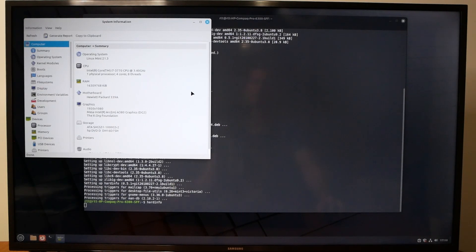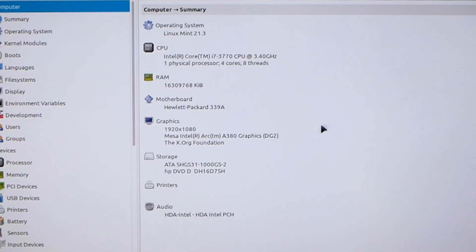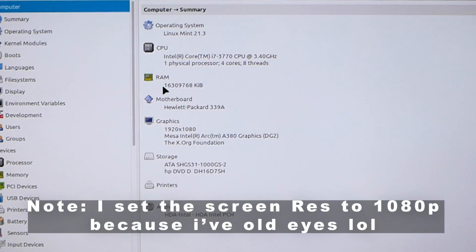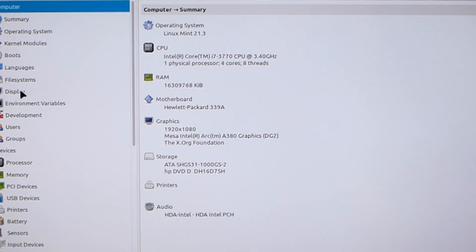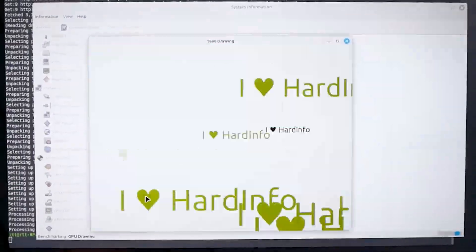Once hardinfo is installed, launch it by typing 'hardinfo' in the terminal. It shows your GPU - the A380 - along with RAM, CPU, Linux Mint version, storage, and audio details. Hardinfo can also generate system reports and run basic CPU and GPU benchmarks, so it's not just an info tool.